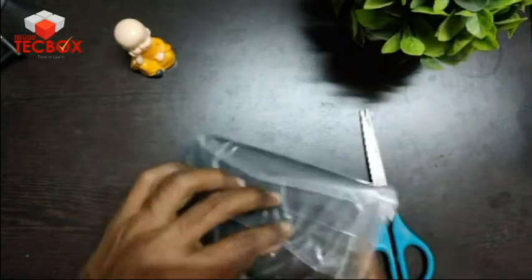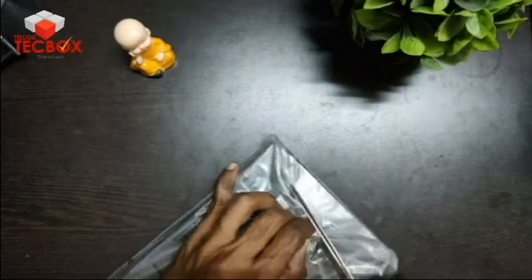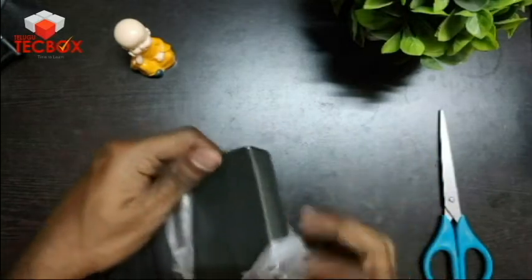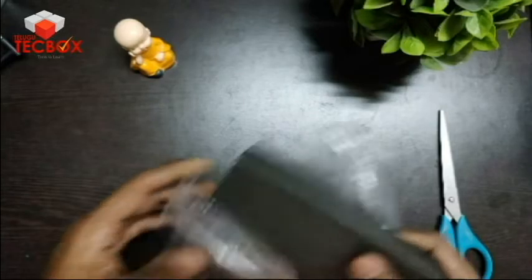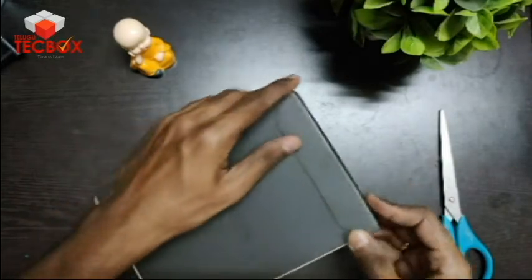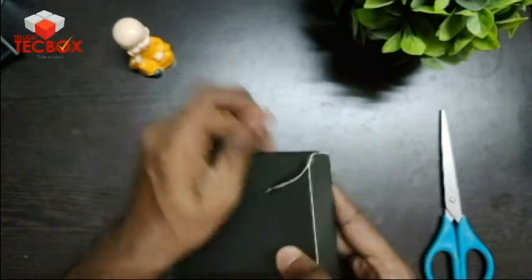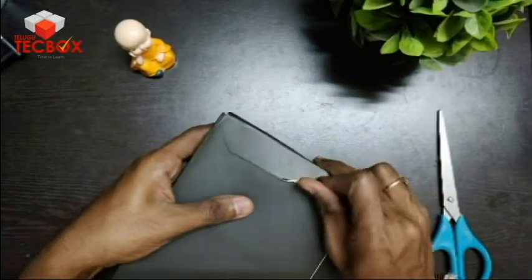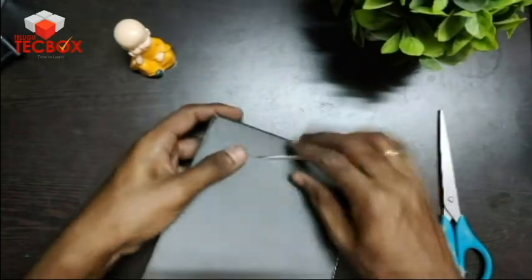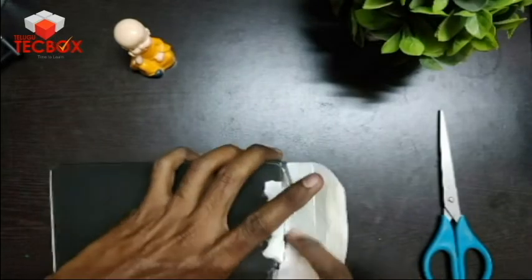Friends, we are going to unbox this card. This card is launched in partnership with Zomato. We are going to unbox this card, which arrived in a blue dot courier. There is a black color box with a matte finish.